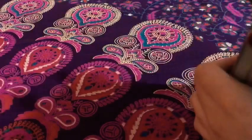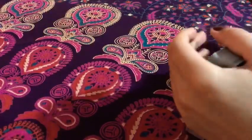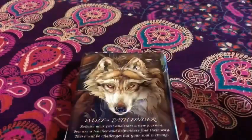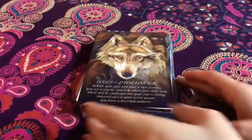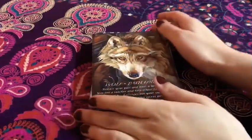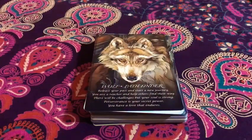So yeah, those are all the cards that are in the deck. I love them very much. I'm just very very happy with it. I was very excited when I ordered it, I couldn't wait for it, and I'm so glad it got here sooner than I expected.